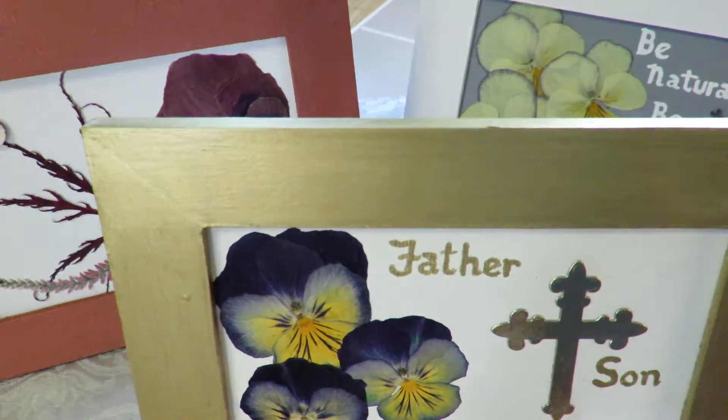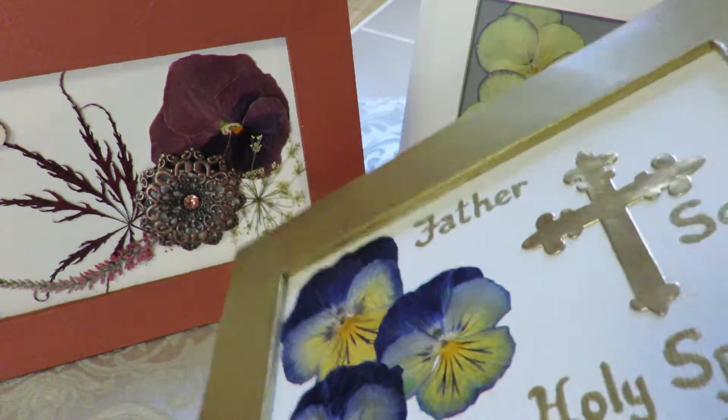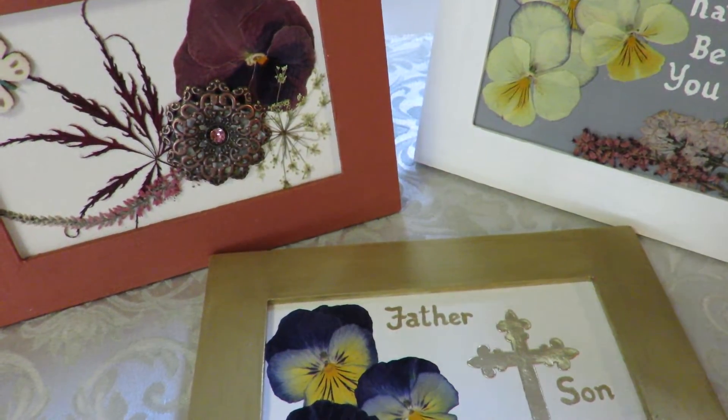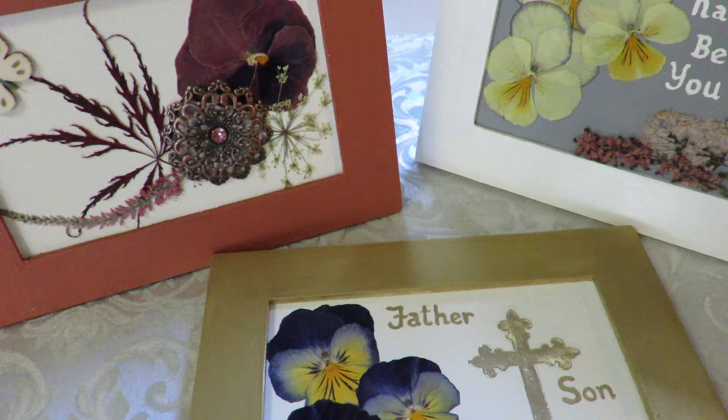A little bit different compared to what you're probably used to seeing. I hope you like them. You'll have to let me know what you think, because I don't often see combinations of paint and dried flowers and metals and paper.